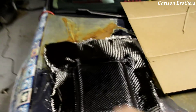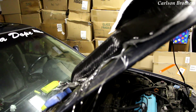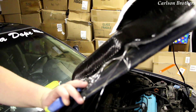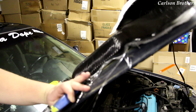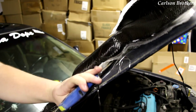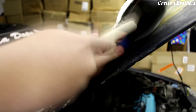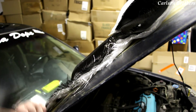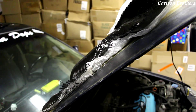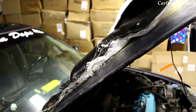Alright guys, our hood scoop's been drying for about 20 hours now. Pretty solid. It stuck a little better than I had initially thought it might, so now we get to play the fun chisel and rubber mallet game. I'm going to get to this — put my work gloves on because I don't fuck with carbon fiber slivers, they suck. And I'll see you guys when I get this fucker off.